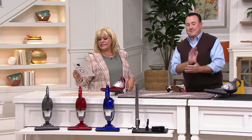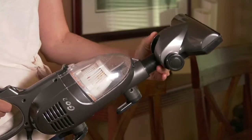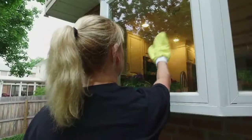Here are your colors again: gray, red, and blue. You'll get all the attachments that Scott just shared with us. Take advantage of the three easy payments of $13.33. It's exclusive to QVC until next year, around March. And I'm exclusive to you. Bye, baby — I love you too.